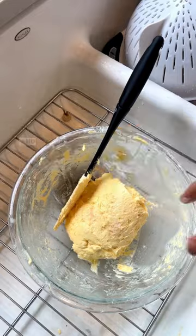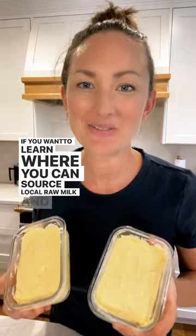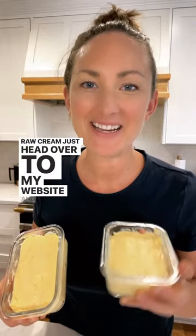Don't forget to add some salt. And that's it. If you want to learn where you can source local raw milk and raw cream, just head over to my website and type raw milk in the search bar.